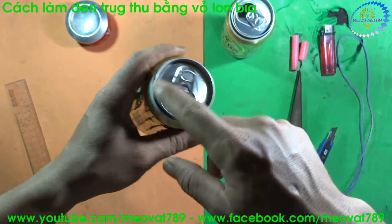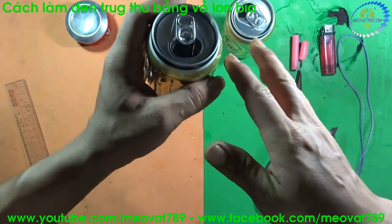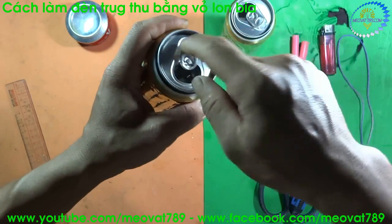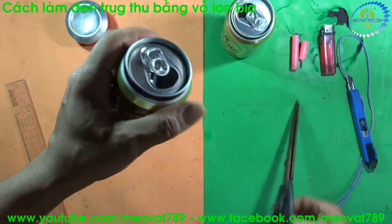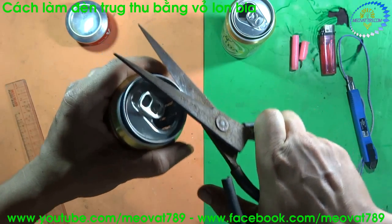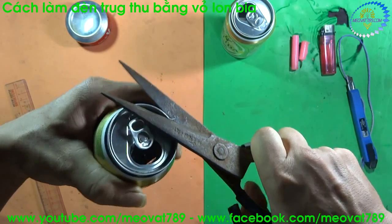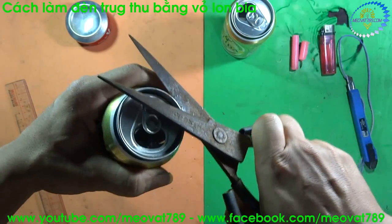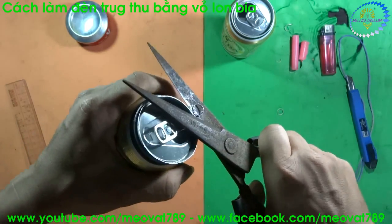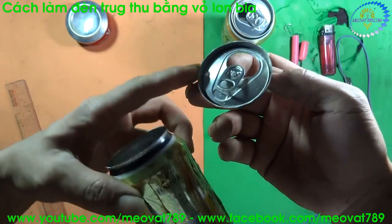Now we will proceed to pop open the lid. You can use sandpaper, rub it, and when there is a gap we will remove the lid. Or the simplest way is to use large scissors to cut the rim — just one clean, thin cut, no need to cut too much.